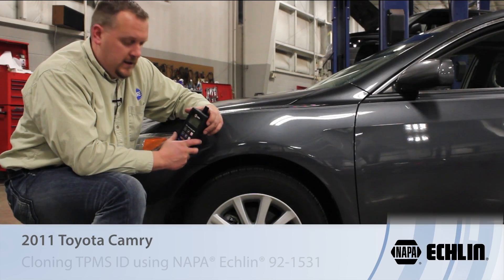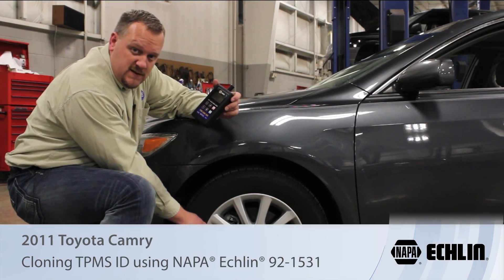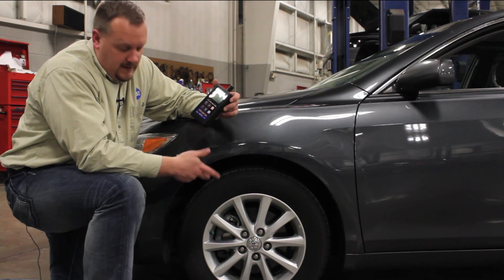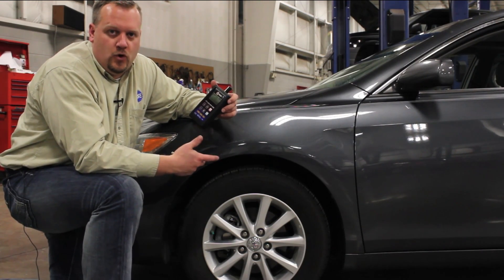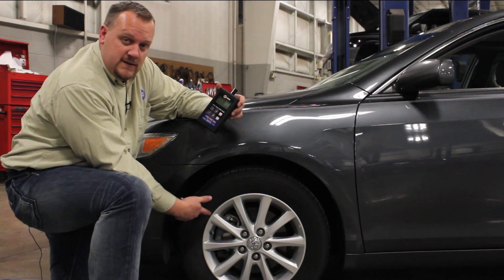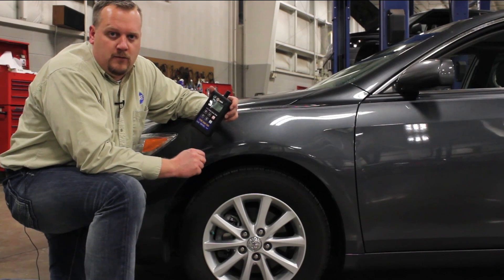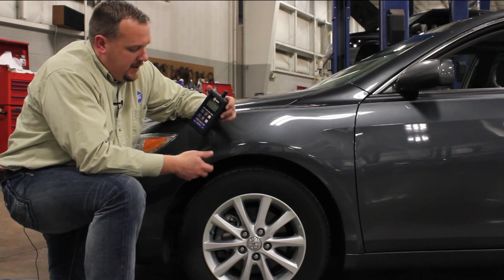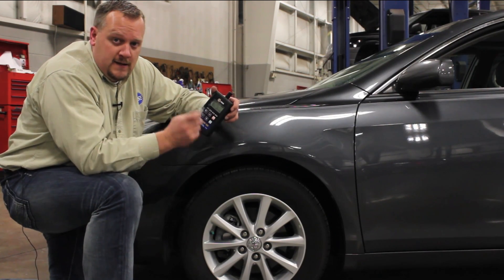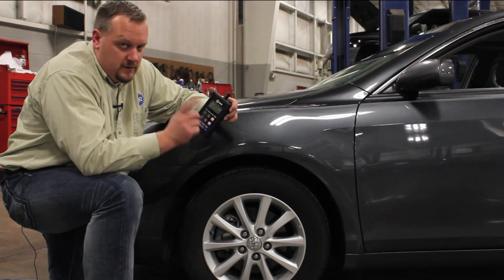One thing that happens rather frequently during a typical tire service is damage to the sensor, and that can often be costly and take a little bit more jumping through hoops and stress to the job. So let's take a look at this 2011 Toyota Camry, which sometimes could be one of the more problematic vehicles. But with our Napa Eklund 921531 and our new clonable sensors, it makes the job a lot easier.